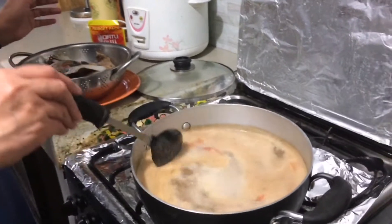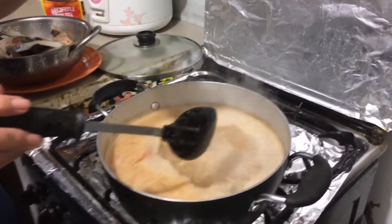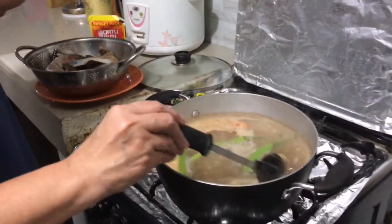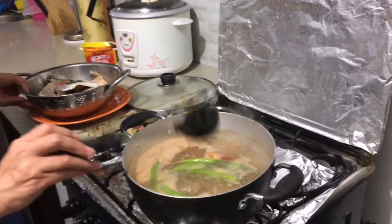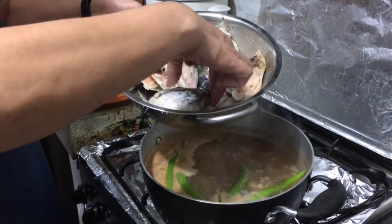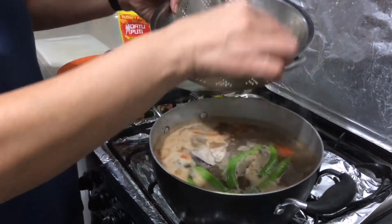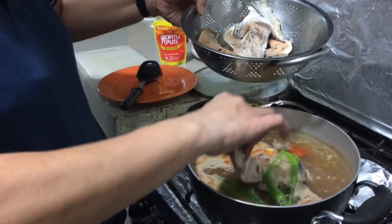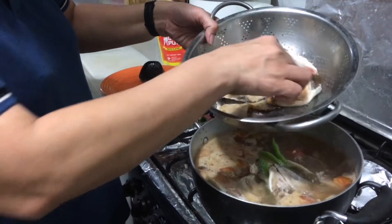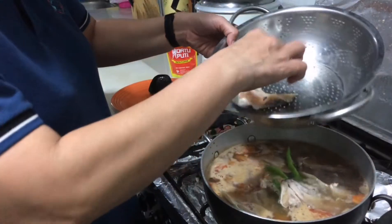Kumukulo na siya. Lagay natin ang sili. Hindi namin hiniwa kasi meron kaming maliit na prinsesa — maanghang kasi siya. Ito naman ngayon ang lalagay natin — ito na po yung ulo ng salmon. Love it guys, paparami ang kain ninyo. Ako, sigurado, wala mo ng diet. 120 pesos. May baon pa akong yan bukas sa office. Gusto ng mga anak ko yan.